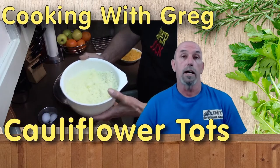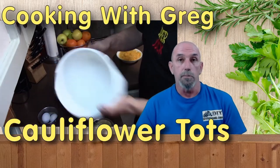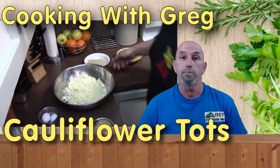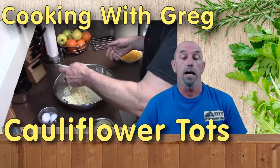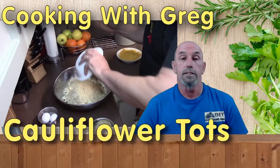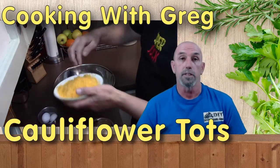Into a bowl, I'm going to add one head of riced cauliflower. You can go to the store and pick up some pre-riced if you like. Into that bowl, I'm also going to add one cup of Italian seasoned breadcrumbs. This gives formability and also gives some additional flavor.